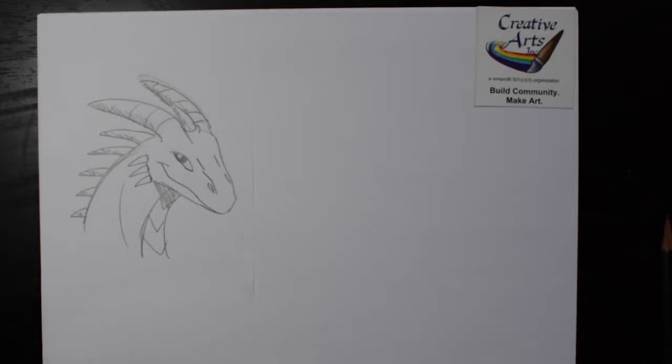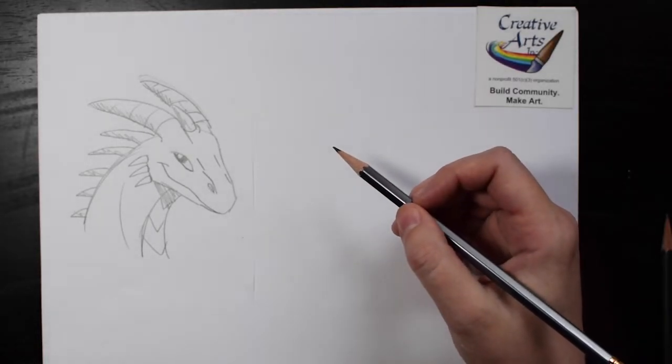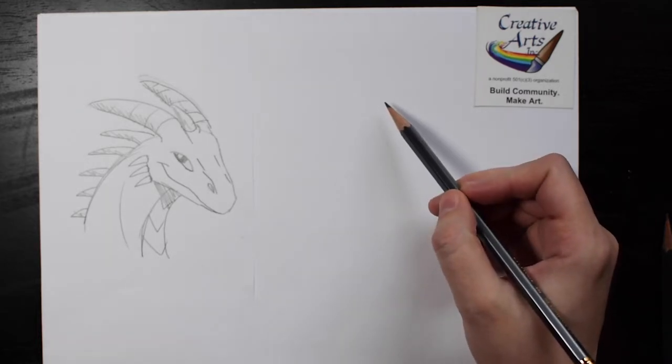Hi everyone. Today we're going to draw a dragon together. I'm going to show you a way to draw with simple shapes that hopefully will make it a little bit easier. I'm going to draw a dragon the opposite of the one you see on the page — the nose will be facing the other direction.